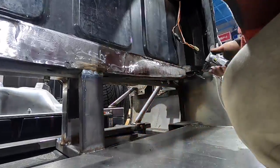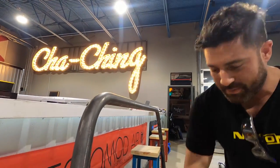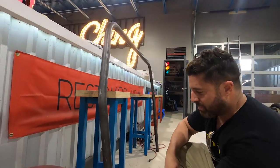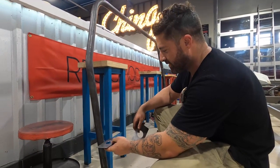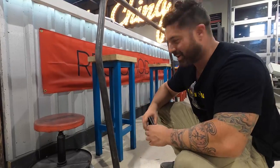We got the main hoop done, so we're going to go fit the hoop in. I made these plates — the bottom of the base is going to go to the floor, and I made these plates come up here for that second riser. So the whole thing will be welded in. That was the hard part. We're going to go put it in, see how it fits, and see what we got.